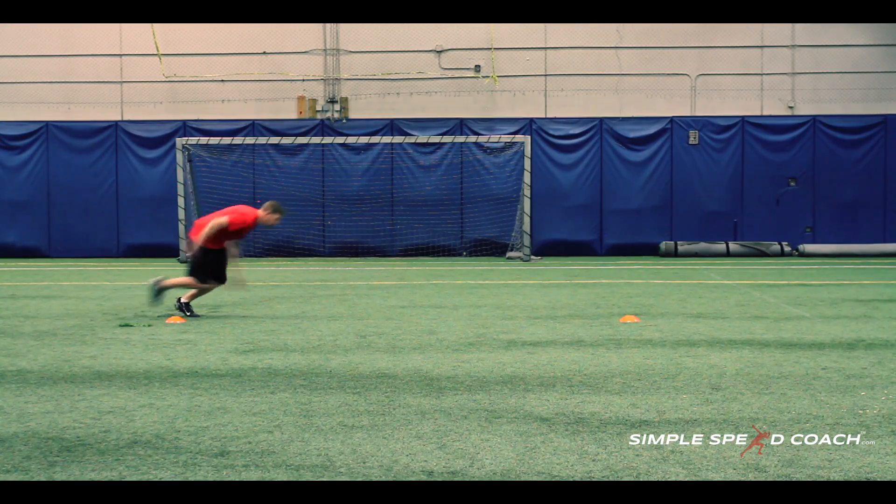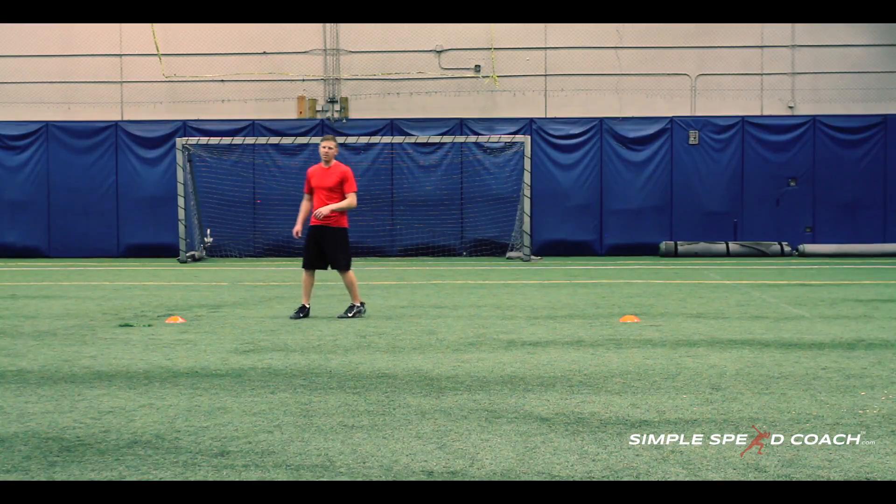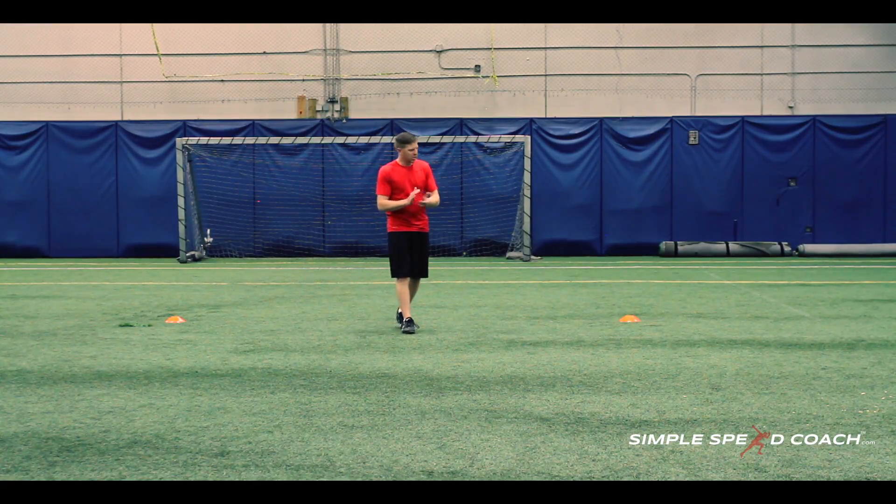One more time, close to full speed — coming through here, chopping and getting out. My head leads that spin, but my arms help my feet as I pump through to chop, get out, and accelerate to that next cone.